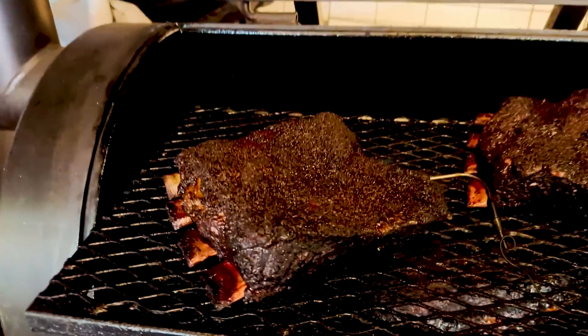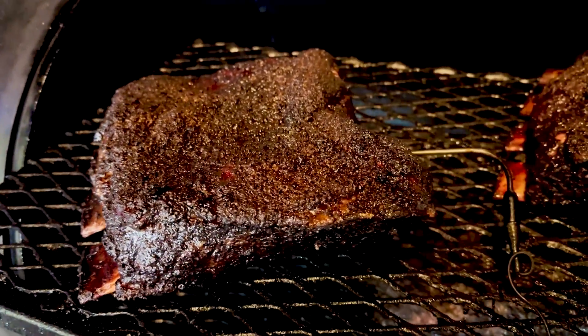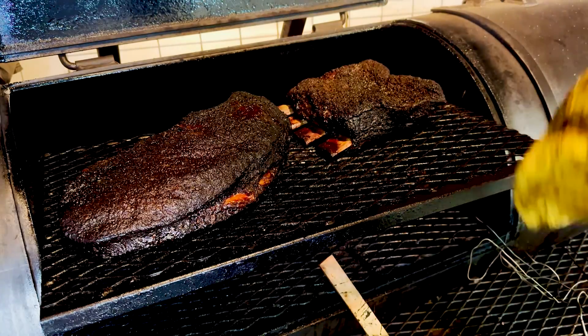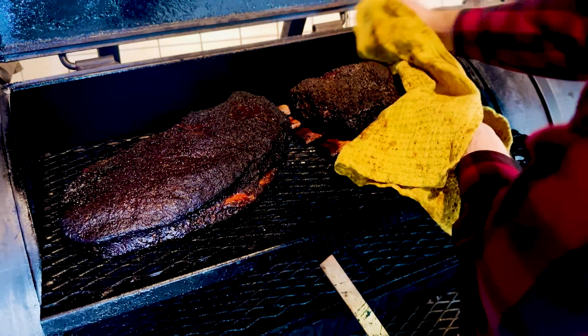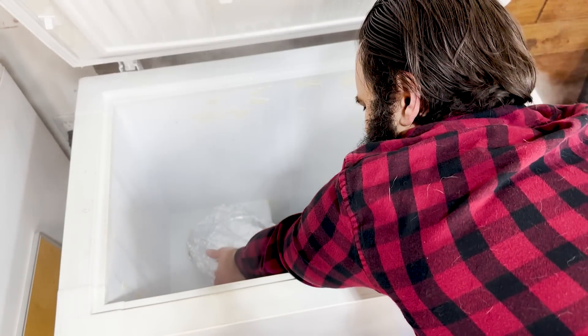In this video, I'm testing the long-hold method on something I haven't used it on before: beef short rib. I'm going to compare the long-hold beef short ribs to some short ribs cooked the traditional way — up to 200 degrees plus internal until it gets to probe tender — then rest it for two hours, and we'll see which method is better.